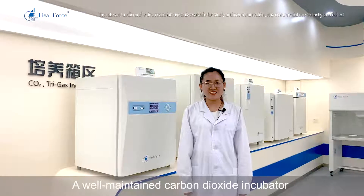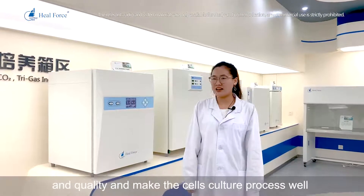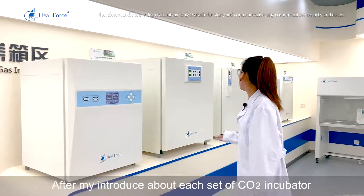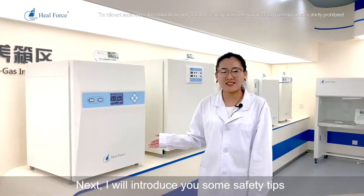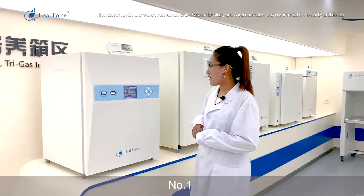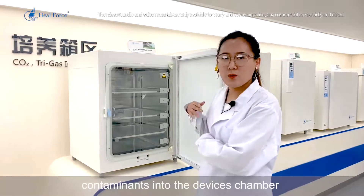A well-maintained carbon dioxide incubator will ensure the integrity and quality of your working process and support successful cell culture. Let me introduce some safety tips for your working process. Number 1: while working, never leave the door open, because this will bring room contaminants into the device's chamber.